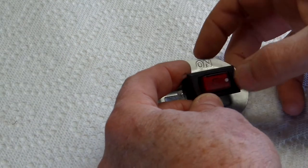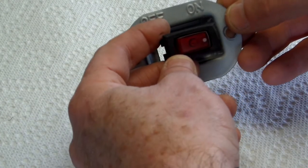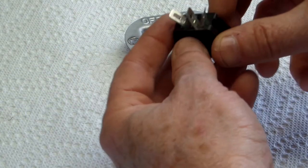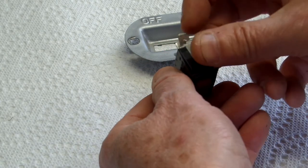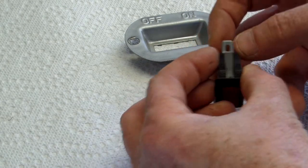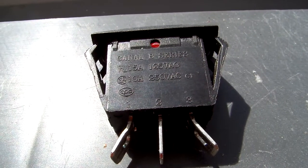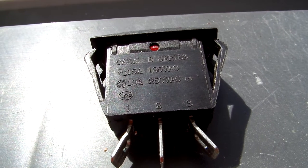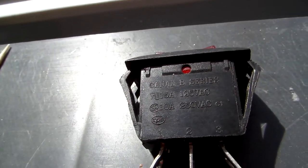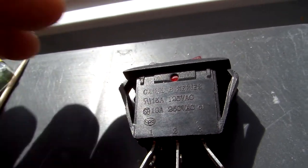Note the white dot here is on the ON side, or the right side. On that side I note that two leads have a circle on them, and one has an oblong circle. Looking at the switch itself, I can see that it's a Canal B series switch — it is 10 amp or 15 amp.